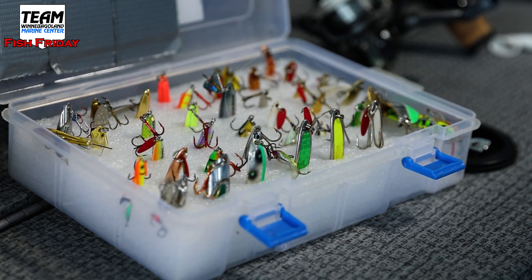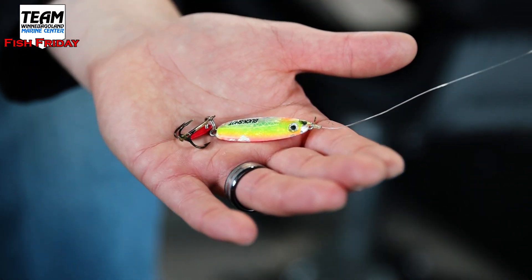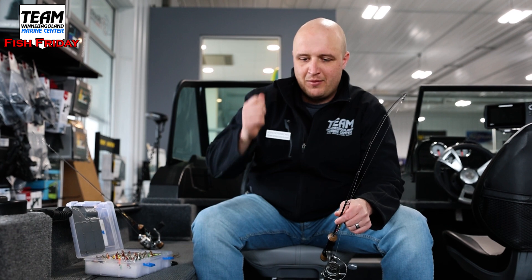This weekend our best success came using big heavy spoons — buck shots, Cast Masters, Swedish Pimples — tipped with cut bait. I bought some golden shiners, chunked them up into little pieces, and threaded that onto the treble hook so you have a big stinky wad of minnow on there. This buckshot spoon here is their largest size — it's nice and heavy and has a rattle in it. Burbot vision is pretty terrible, so you pound the bottom with it, making a lot of noise, and you'll see the burbot come in. A lot of the time they don't even seem to see it — they run right into it, their fins stick out, they back up, and then you just dangle it in front of their face and they suck it in.